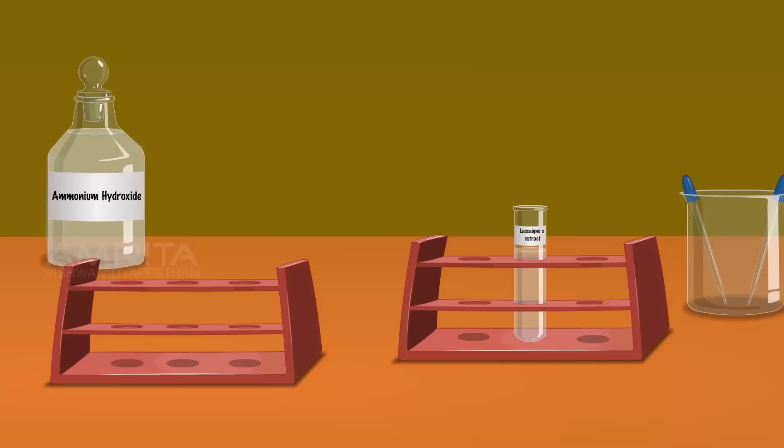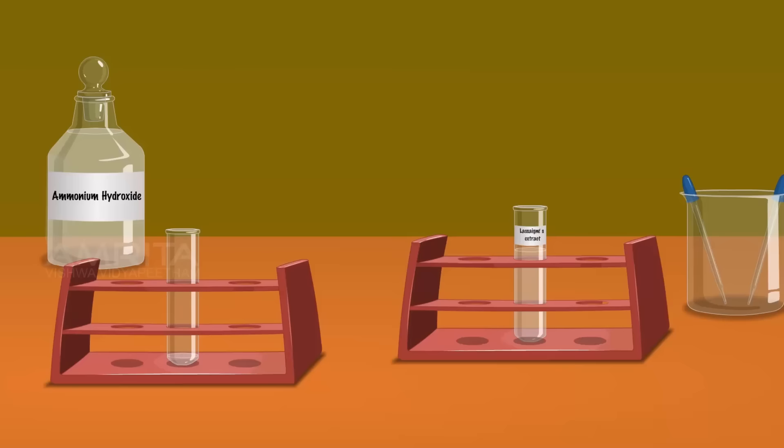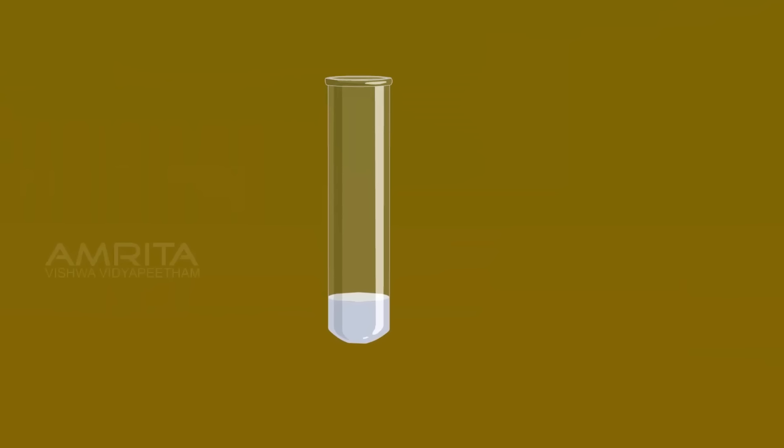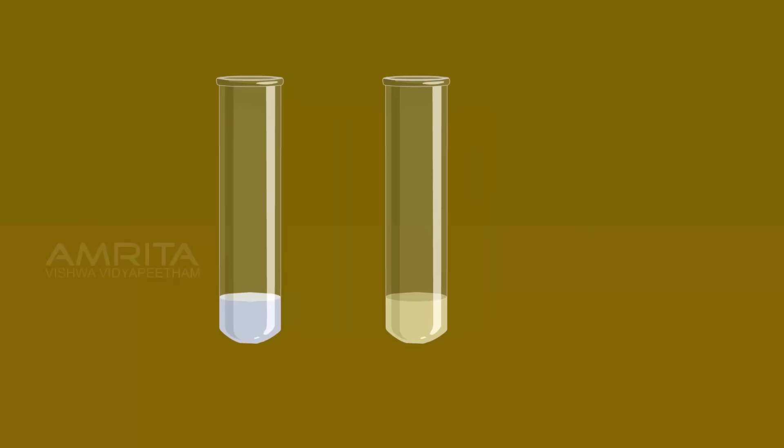Boil the contents of the test tube over the Bunsen burner for some time. Cool the contents of the test tube. Take a small amount of silver nitrate solution using another dropper and add silver nitrate into the contents of the test tube. If the organic compound contains chlorine, the sodium chloride formed during the preparation of Lassaigne extract reacts with silver nitrate and forms a white precipitate of silver chloride. If the organic compound contains bromine, the sodium bromide formed reacts with silver nitrate to form a pale yellow precipitate of silver bromide.